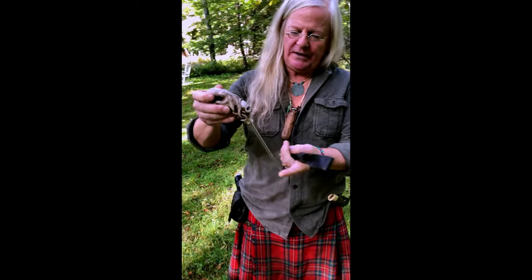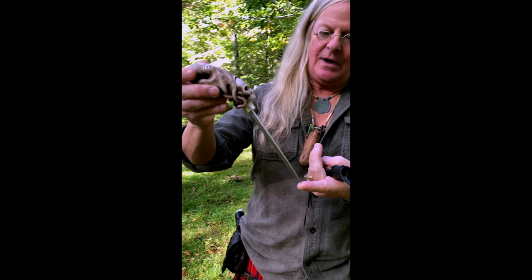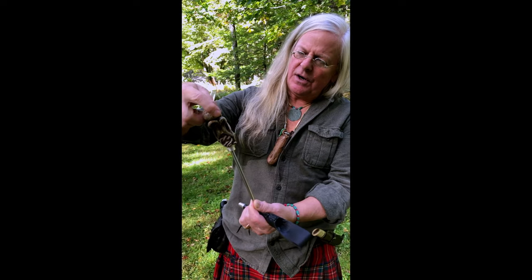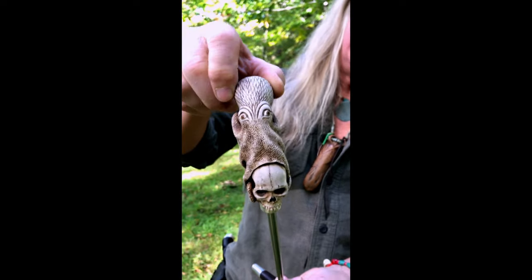It's carved out of moose antler. It's got a 316 stainless steel blade that I turned down on the lathe with a file — it took a while. It's banded with silver. It's all carved through the skull in for fun — I think he likes that. The eyes are triple inlay.